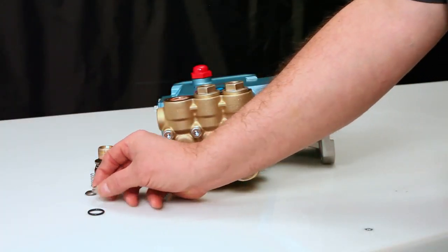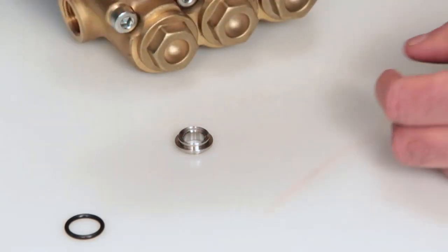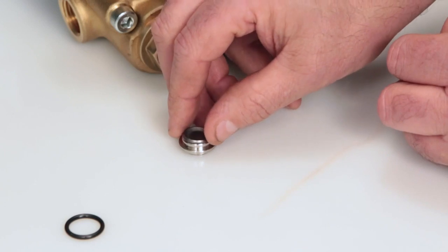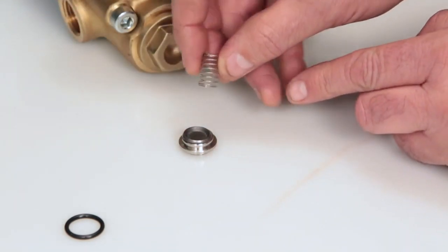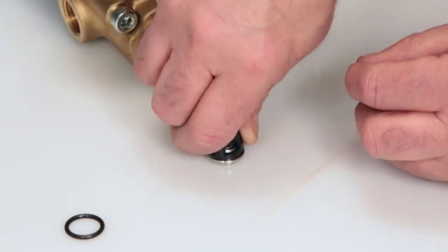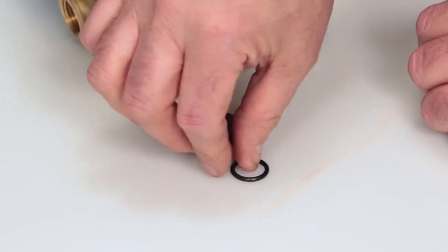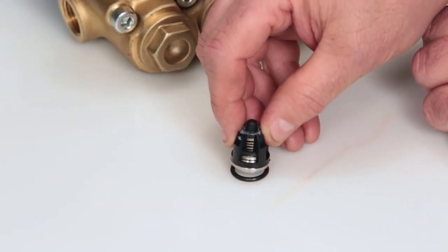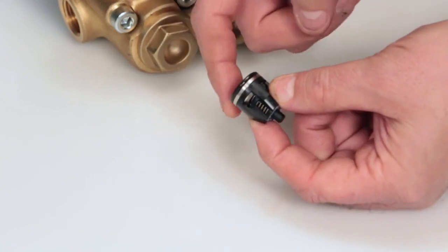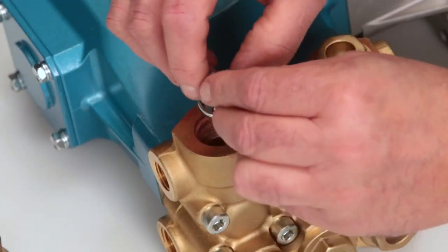To reassemble the valve assembly, place the valve seat on a flat surface with the tapered surface facing up. Place the valve onto the valve seat with the tapered surface facing down onto the valve seat. Place the spring on the valve, followed by the spring retainer. Replace the O-ring and lubricate before installing the assembly into the manifold. Next, insert the valve assembly into the manifold and press into place.